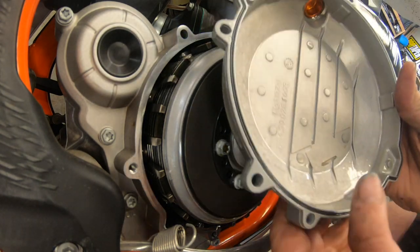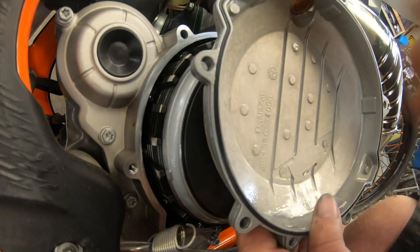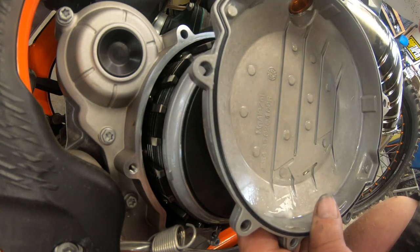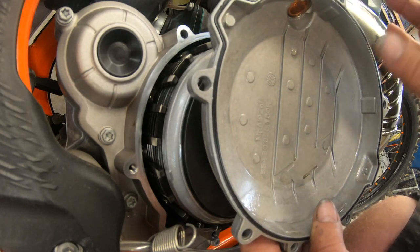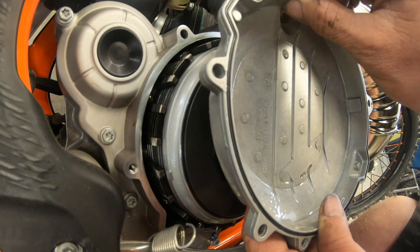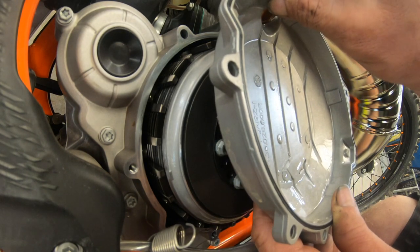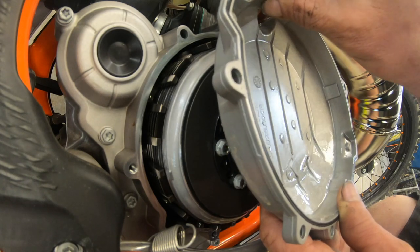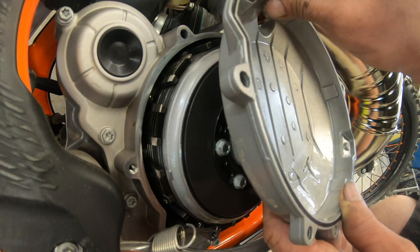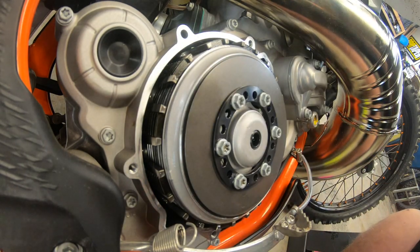One of the things to know is that the O-ring on the clutch cover has to come out and go into the new clutch cover. I really don't understand why Recluse doesn't give you a new one, but they don't. You've got to make sure you pull this out carefully — don't use a knife and jack it up. Be careful with it and get it out of there, then put it in the new cover.